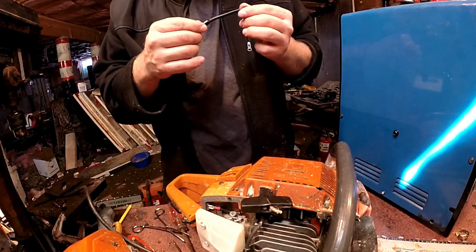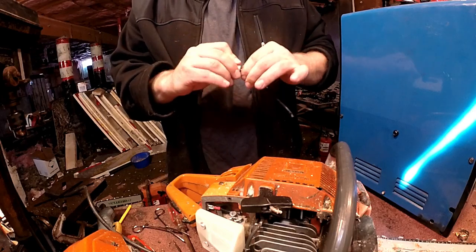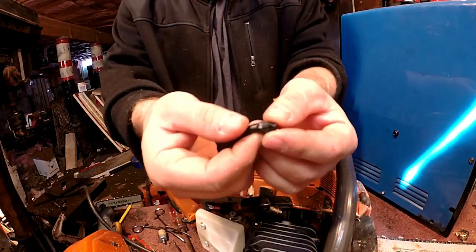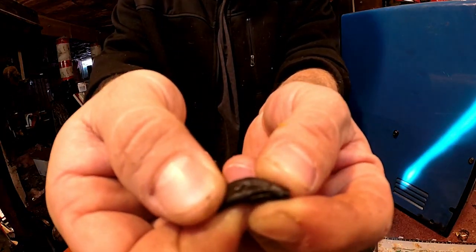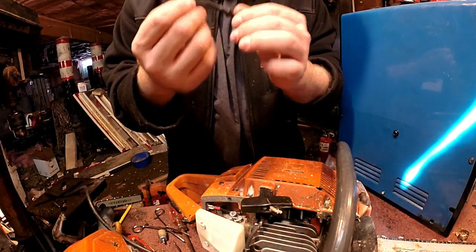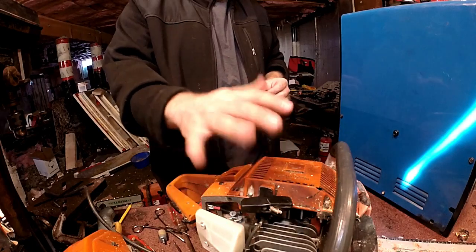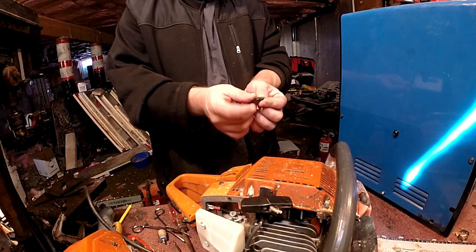So here's the old one. Yeah, there we are — a little hole right there. The fuel line — that's what was causing my saw to run a bit lean. I noticed it when I was getting closer to the bottom half of the tank; the fuel would vibrate in the bottom and it would cause the saw to be sucking air through that little hole.